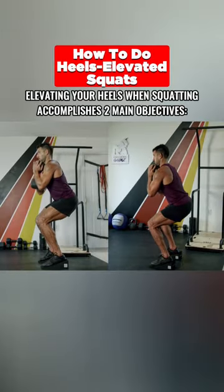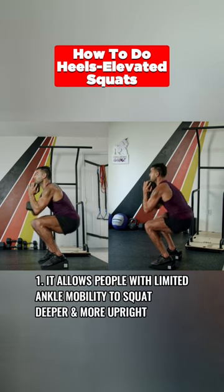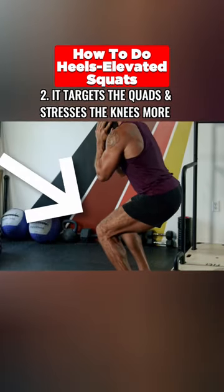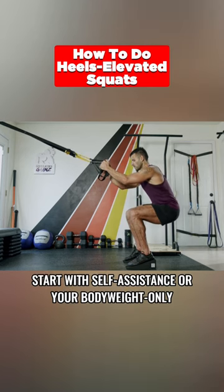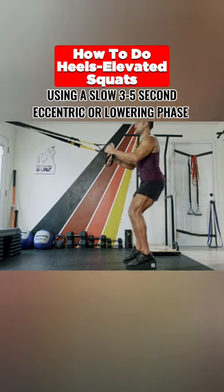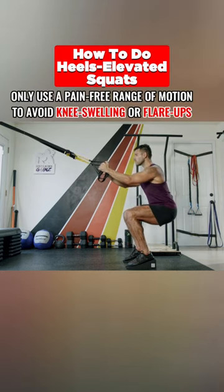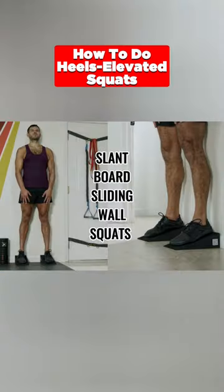Heels elevated squats: elevating your heels when squatting accomplishes two main objectives. One, it allows people with limited ankle mobility to squat deeper and more upright. Two, it targets the quads and stresses the knees more. Start with self-assistance or body weight only, using a slow three to five second eccentric or lowering phase with a one to two second pause at the bottom. Only use a pain-free range of motion to avoid knee swelling or flare-ups.